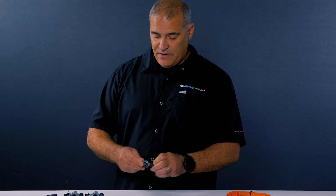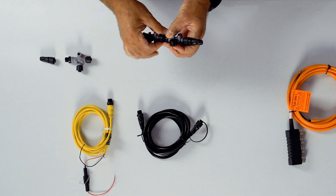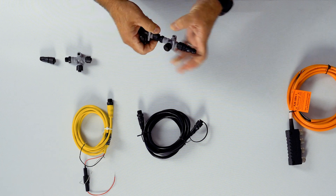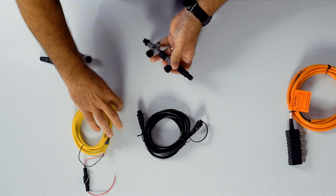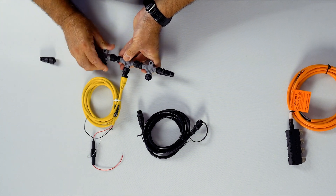One of the nice things about it being standardized and plug-and-play is it can be extended as much as you'd like. This is going to be just a 3T system, which would basically be the minimum — it's nothing more than allowing you to connect power and connect two devices.